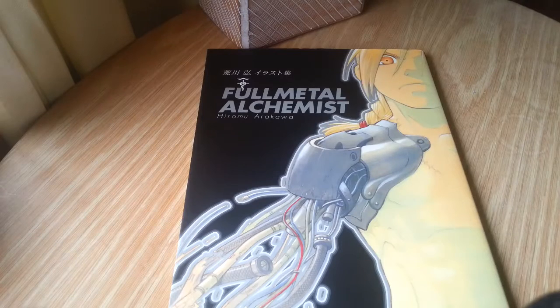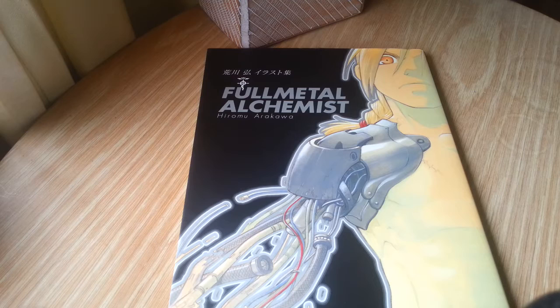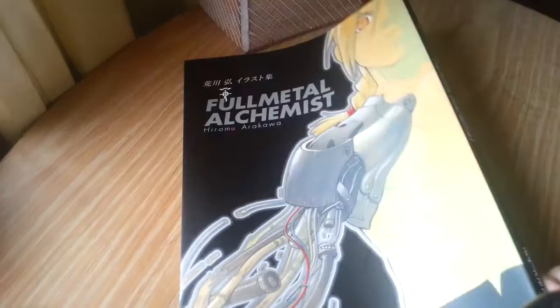Hi everyone and welcome to another art book overview. This art book is the very first of three of Hiromu Arakawa's Fullmetal Alchemist art books. This book was printed in 2004 but contains artwork from 2001 to 2003, so very early on in the series. It's quite skinny — less than 100 pages in fact.